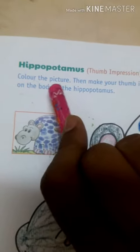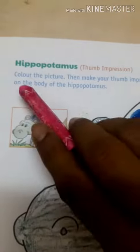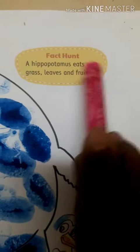Hippopotamus thumb impression: color the picture, then make your thumb impression on the body of the hippopotamus like this. Fact 1: A hippopotamus eats only grass, leaves and fruits.